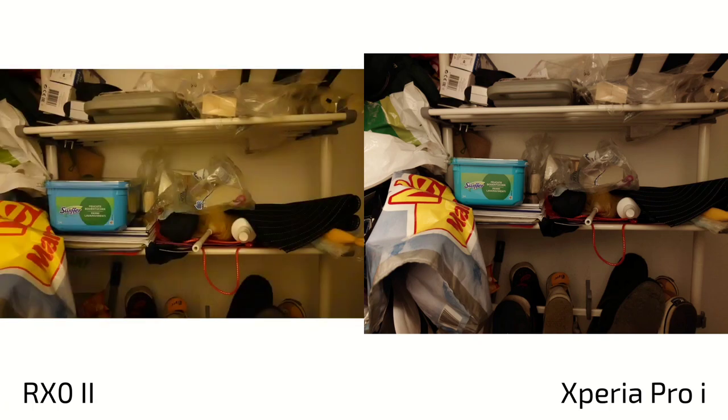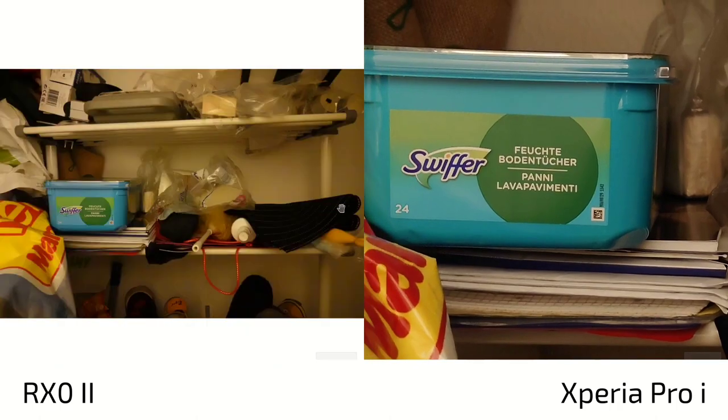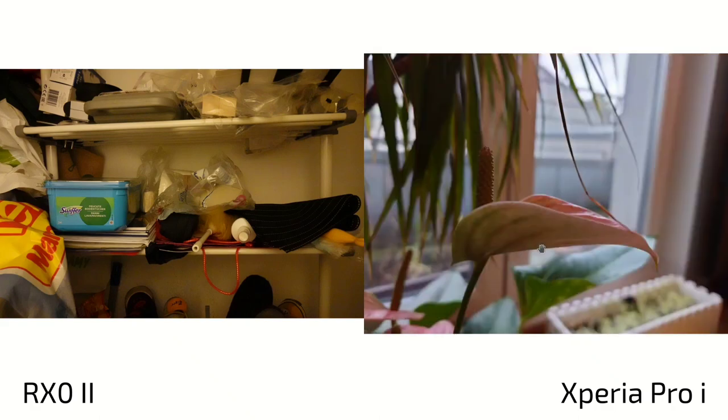In slightly brighter conditions, both have a decent exposure but there's a difference in white balance - much more yellow on the RX0 and much more white on the Xperia Pro-i. Zooming in, there's more noise on the RX0 because it doesn't have the image stacking process where multiple images are combined to create a smoother result, which the Xperia Pro-i can do. So in dark conditions, the RX0 definitely isn't better in automatic mode.